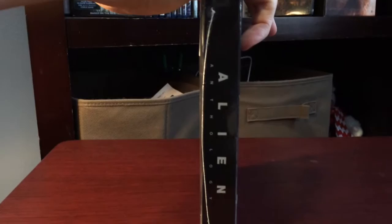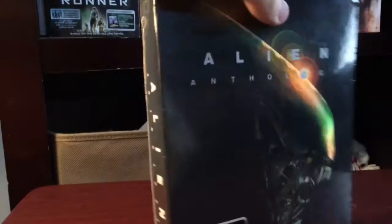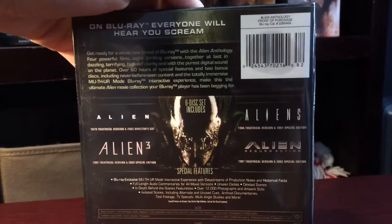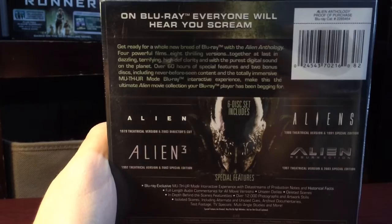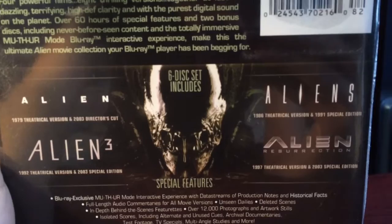The Ultimate Alien Experience - six disc Blu-ray set, all four films, over 50 hours of bonus material. It's pretty cool. Get ready for a whole new breed of Blu-ray - Alien Anthology. Here's the bonus stuff that's on it.